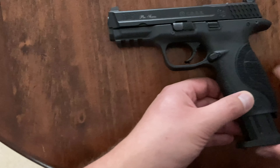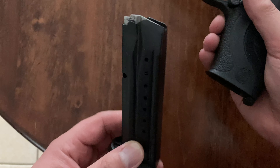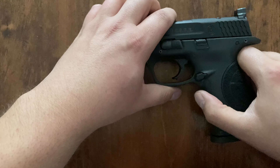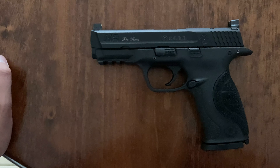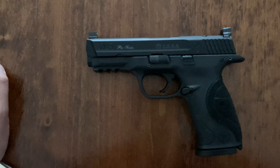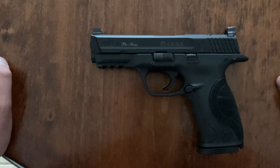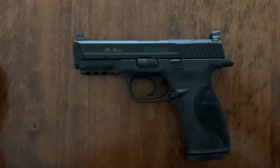I'm going to put the mag back in. This one's 9mm, 17 rounds, and these magazines do fit in a 2.0 — so that's a plus. M&P Pro Series Core 1.0 — or original, whatever you want to call it. If you get a chance, shoot one, or buy it. I bet you could find this for $450 easy. I appreciate anyone watching — everyone be safe and take care.